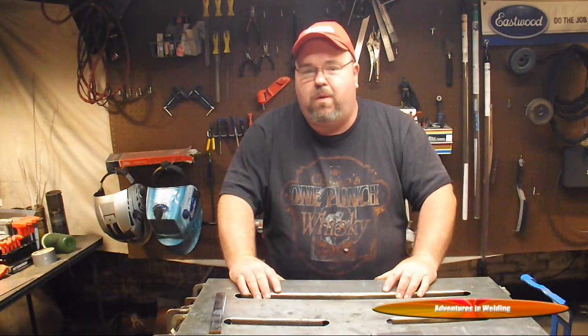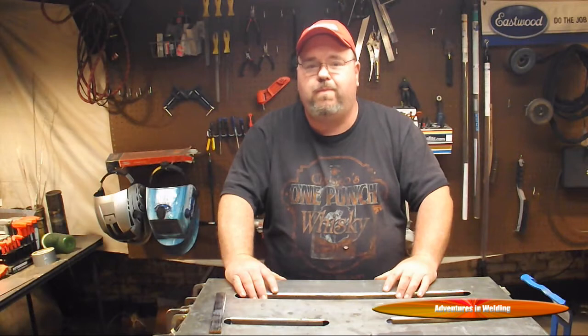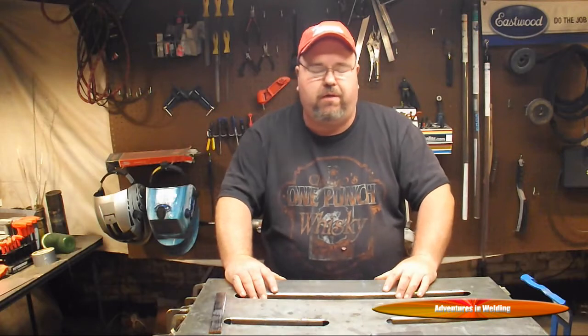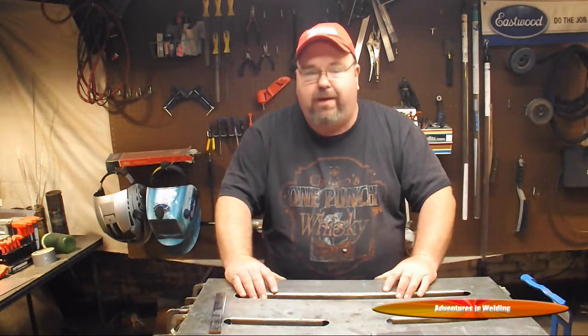Today we're going to dispel one of the rumors that you might hear if you're doing welding, and that's people telling you that flux core arc welding, FCAW, is no good, is not as strong as stick welding or MIG welding. Well, it is.